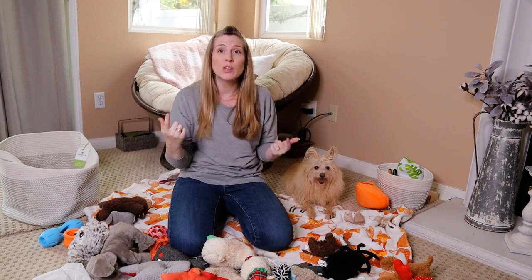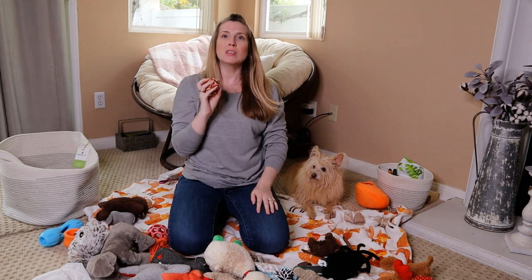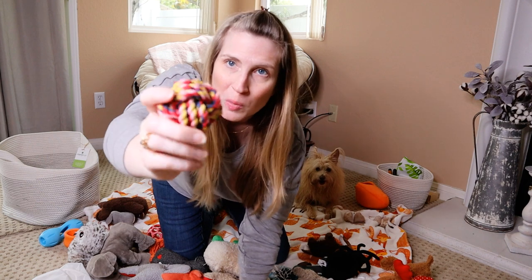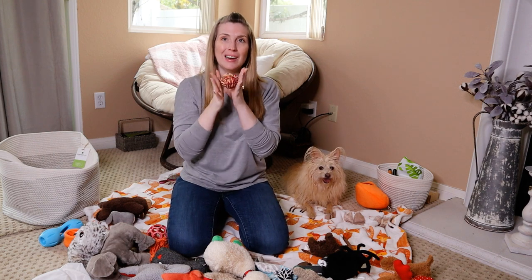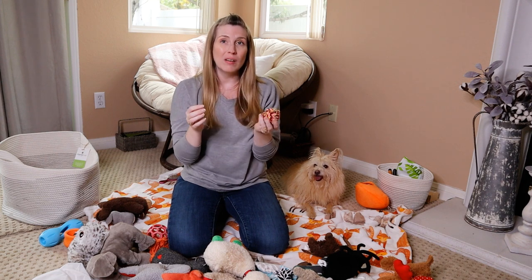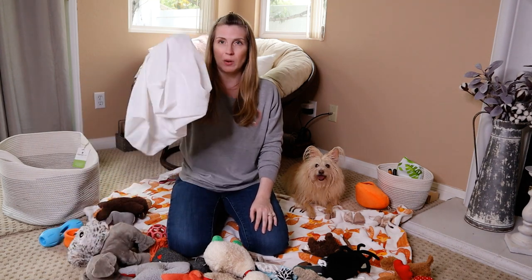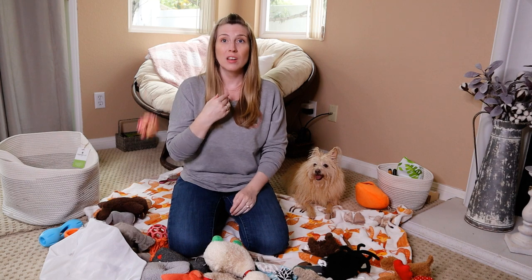For rope toys — rope toys are designed to be really super durable. One thing you can do is get your rope toy wet and put it in the microwave for a minute, and that will disinfect it. I don't love this method, but it is something you can do. Then it's still going to have dirt and grime on it, so just throw it into the wash in one of these bags with the other toys to get all the dirt and grime off.